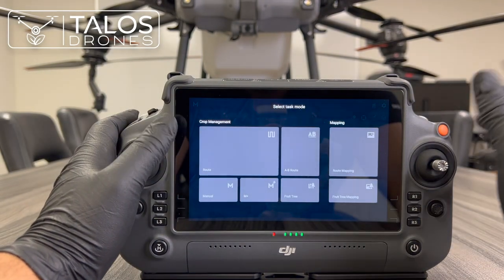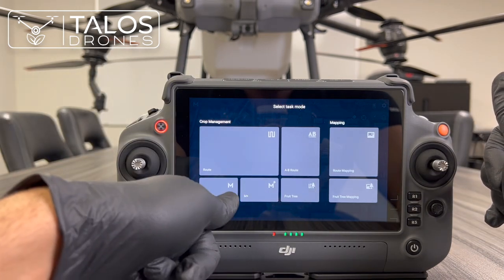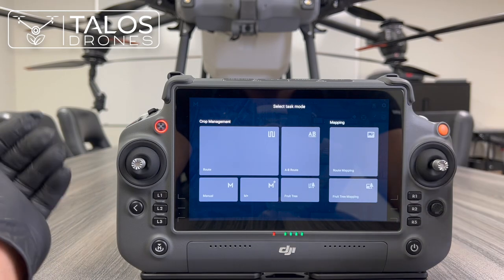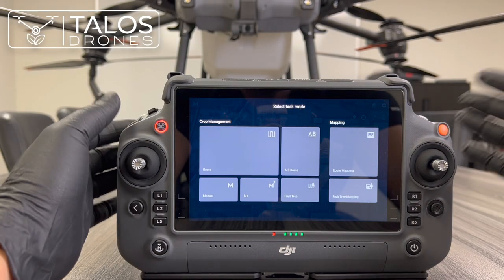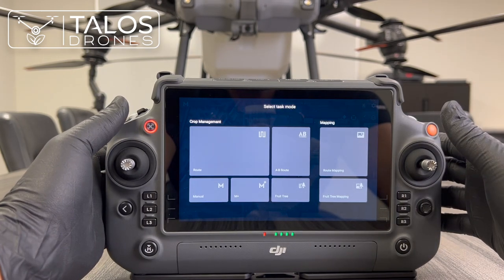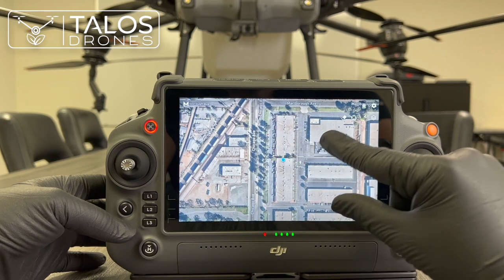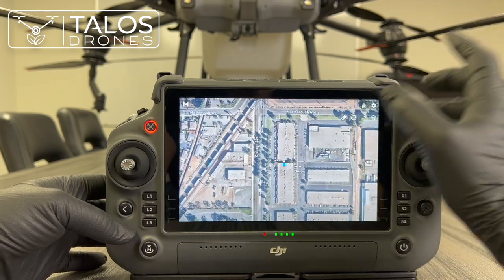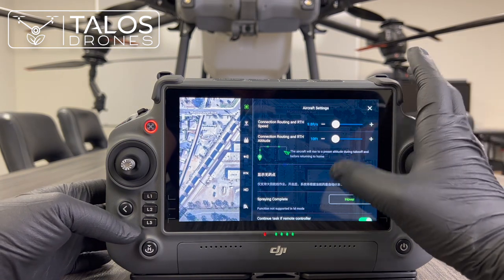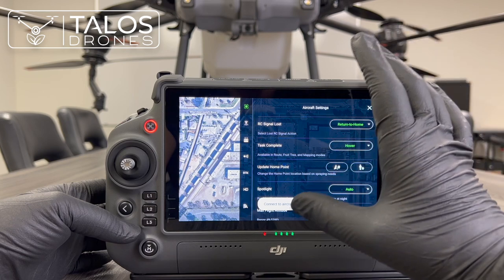Press Begin — this screen shows different operation modes: fruit tree mode, manual, manual plus, AB route, route mapping. If you want to create a fruit tree 3D map using the new camera on the Agras T40, you can use that mode. Pressing back goes to the execute task page where you can see many settings for your drone.